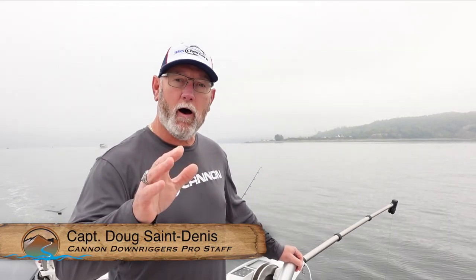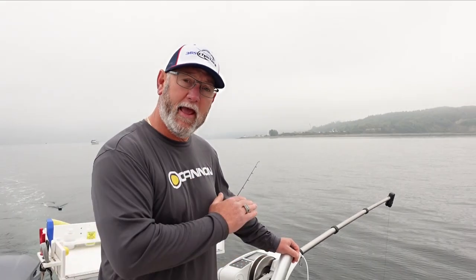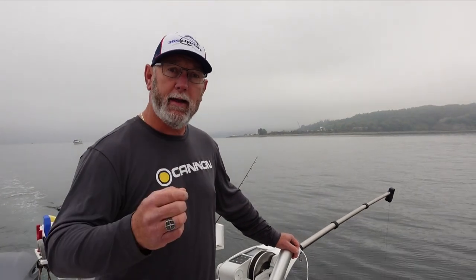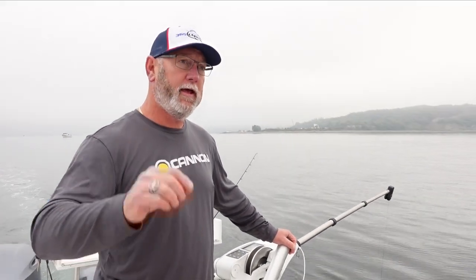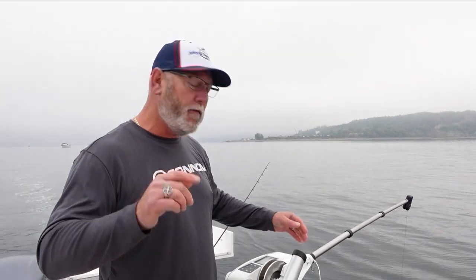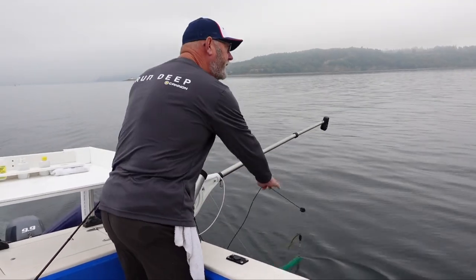Hey guys, I just want to talk about preset depths on the Cannon Optimum downrigger. When I'm out here charter fishing, keeping that gear wet is really important to getting my clients into more fish, and the preset really lets me do that very quickly. So we're off the clip right now and we need to get on the downrigger clip so we can get our rod down to the depth that we want.